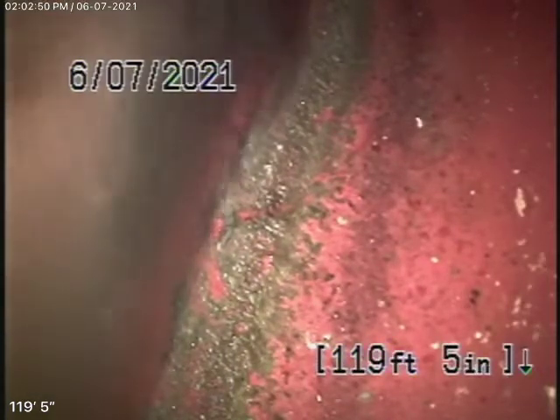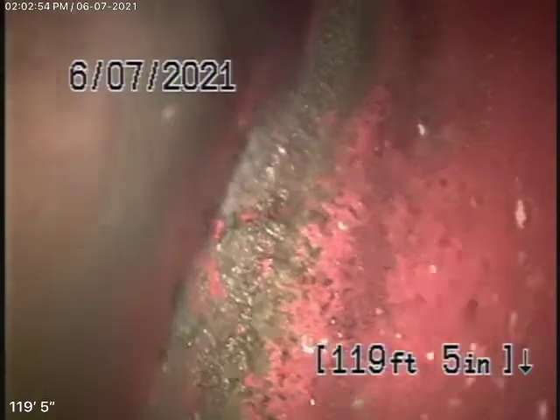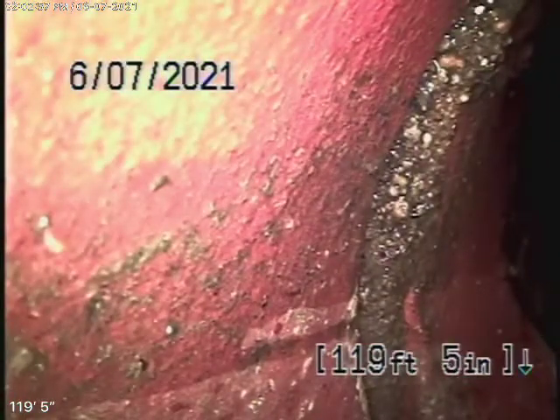Right now we have our camera in from the roof vent, and we're all the way out to the city connection in the street. There's the city sewer right there.